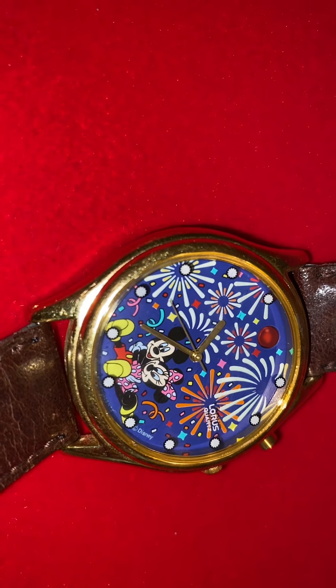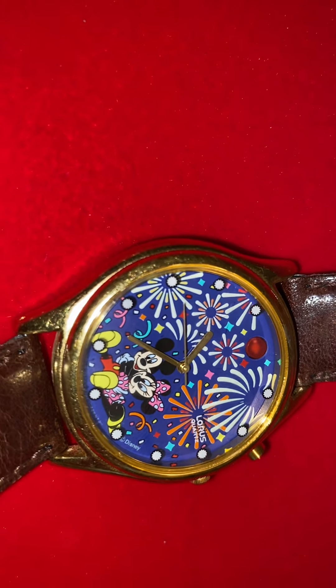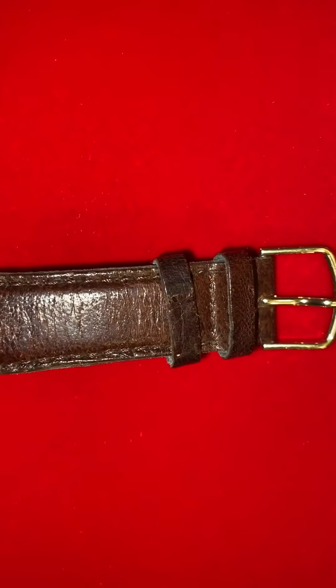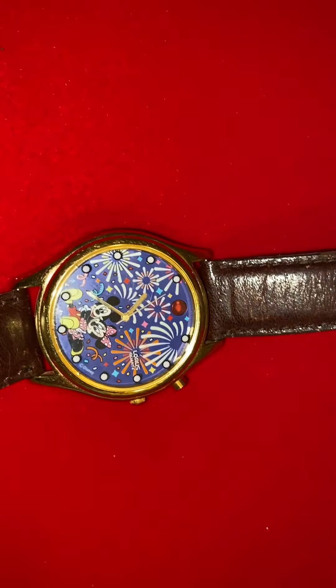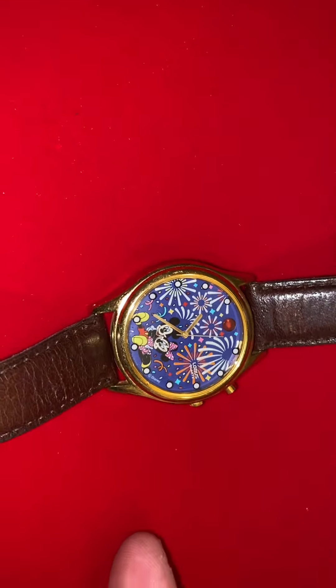Fossil specifically licensed a lot of licensed characters and had electronic gimmicks with their watches. So this watch is definitely representative of that time period.